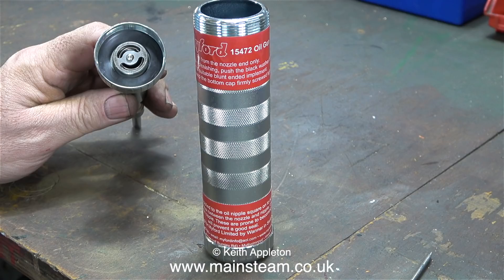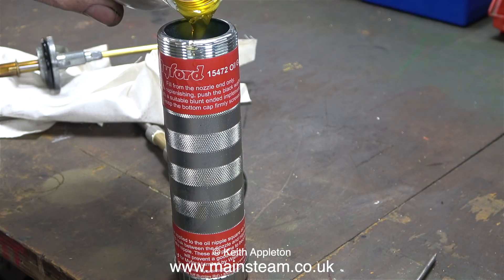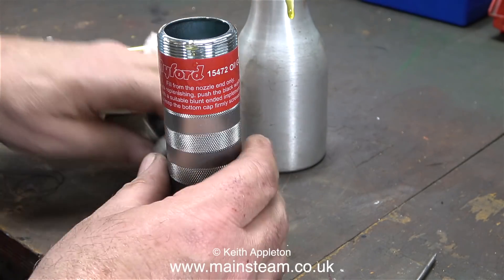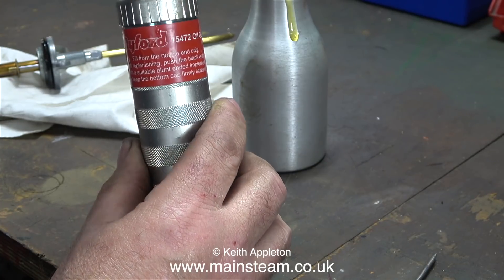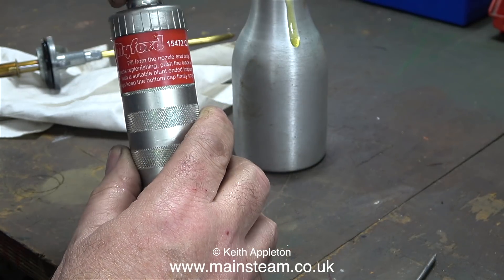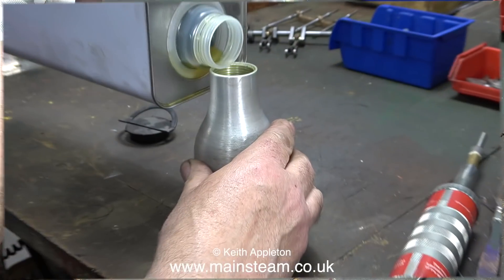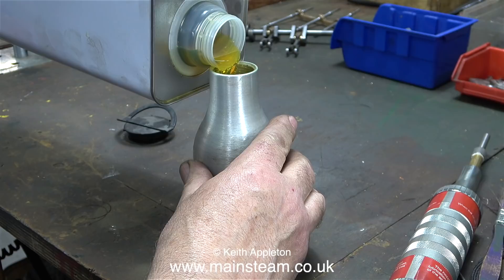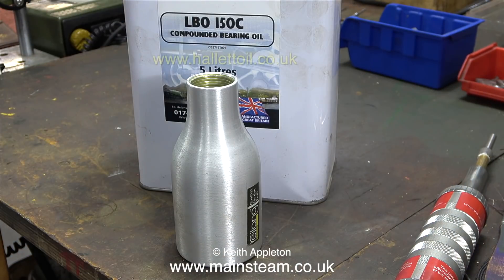I'm going to fill it with the normal type of oil I use for general lubrication, pouring from my oil can into the oil gun — if I pour from the big tin I'm sure it will go everywhere. Once filled, I replace the cap and it's ready to go. The oil is LBO 150C compounded bearing oil, available from haletoil.co.uk.